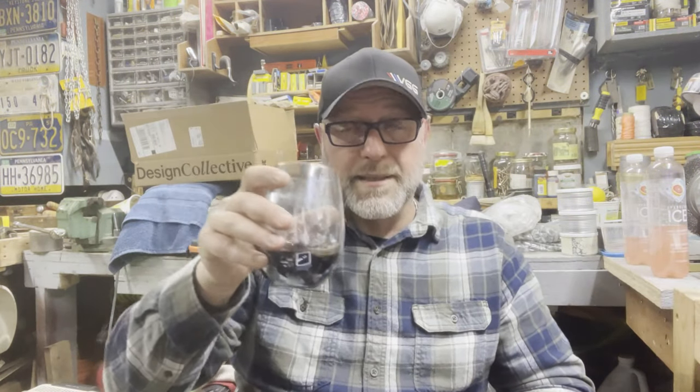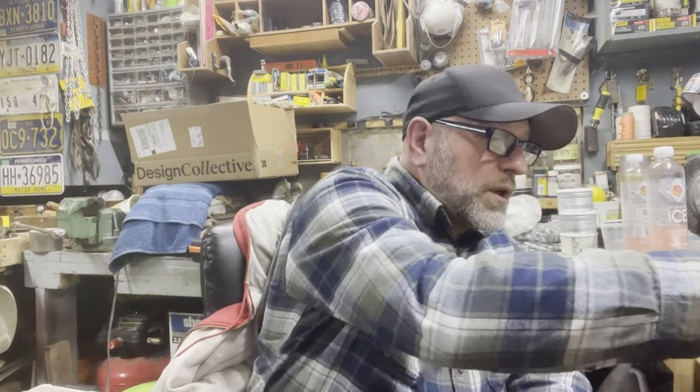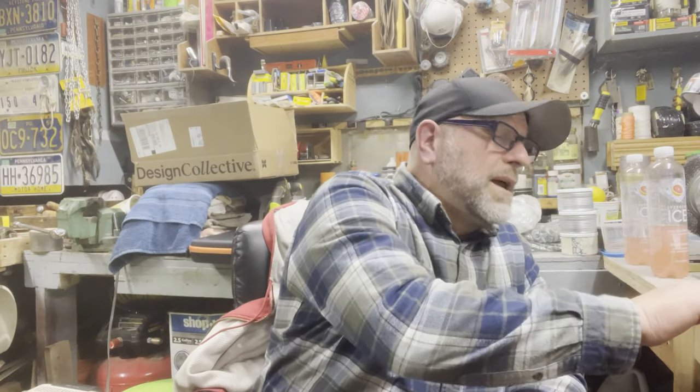I don't know if you guys could pick up on it or not, but I really like this blend. Having a glass of red wine today — we had some homemade lasagna, my wife made some homemade bread again, and you know, you've gotta have a glass of red wine with that. It was awesome.